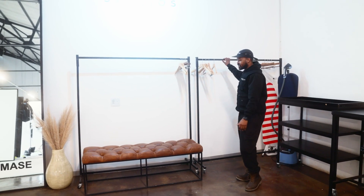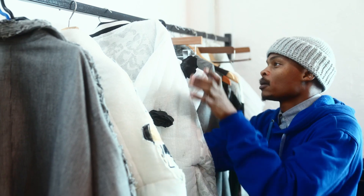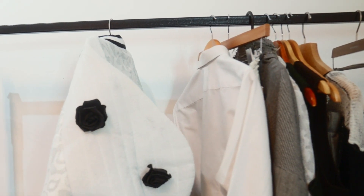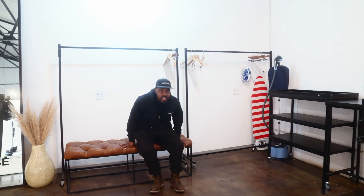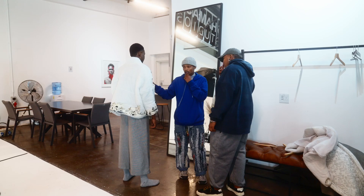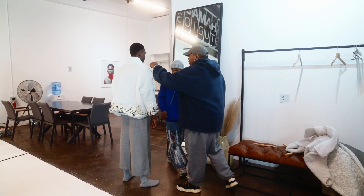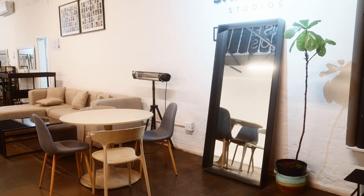We have two rails. So this could be your prep rail and the other one will be for whatever you've chosen. Just to dress your talent — say shoes and whatever — we have this beautiful bench which the stylists can use to watch the shoot. I love mirrors. This is nice for final checks just before you walk in to shoot. And also if you ever need a mirror, we also make them.